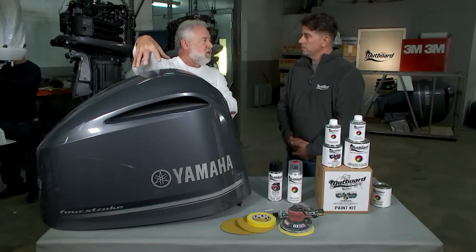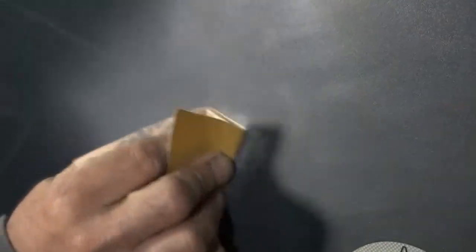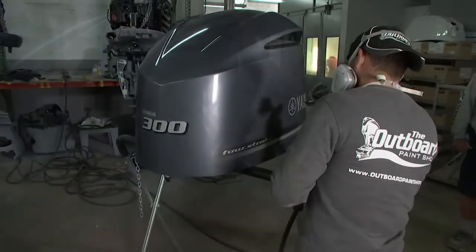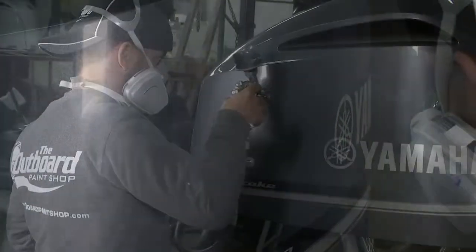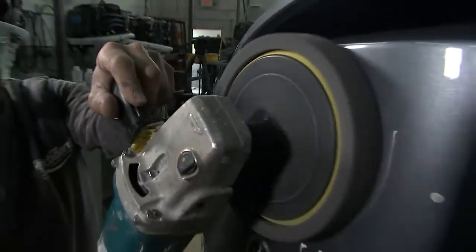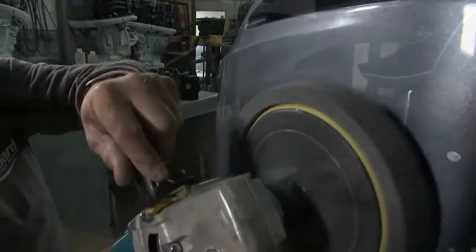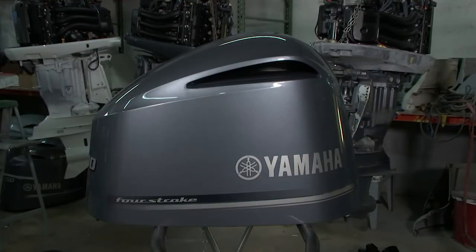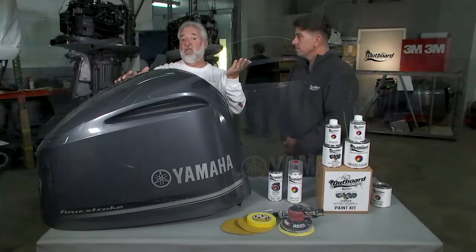Miguel walks through the professional blend repair process: prep the area at 320 grit, use filler putty to fill the deep gouge, block-sand at 320 again, apply base coat and blend into the existing gray, apply clear coat past that area, then once cured, buff and blend the two clears together. A professional spot repair would cost around $400. Restoring the whole cowling is $500 plus the cost of decals. Replacement decals are also available for all the brands.